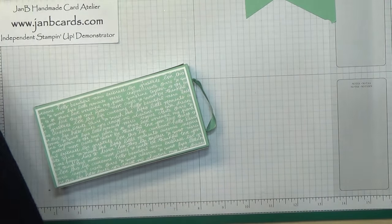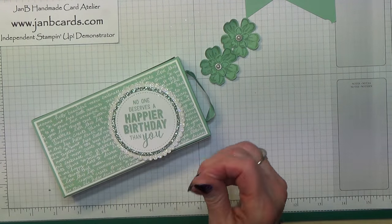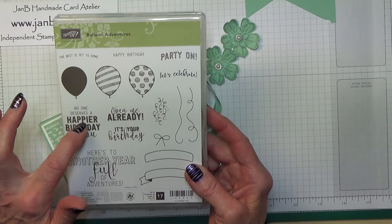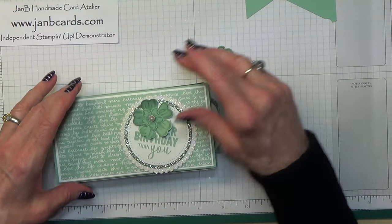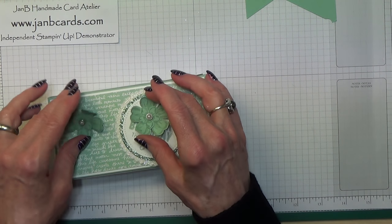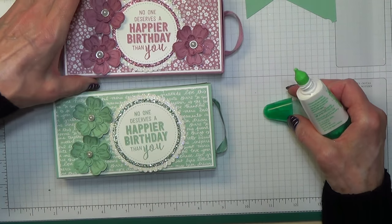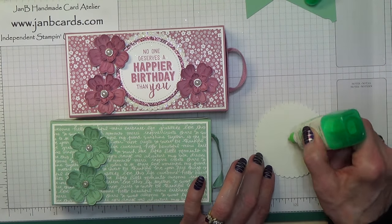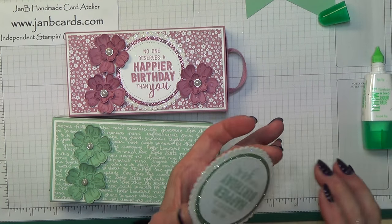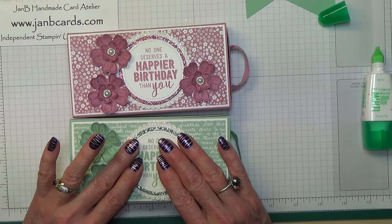Let me just do the decorating on the top. What I did was I stamped 'No one deserves a happier birthday than you' which is from the Balloon Adventures stamp set. I've made two — I was going to make a third one but as time has pushed on I'm just going to put this on. I'll put the dies I've used to cut this out and the sizes all on screen and in the description box below the video.